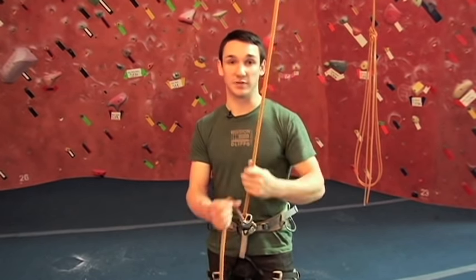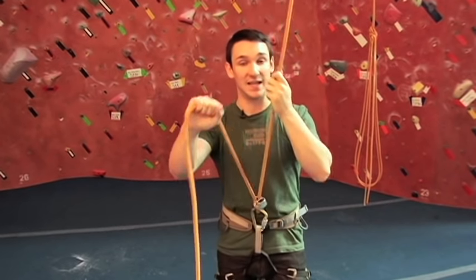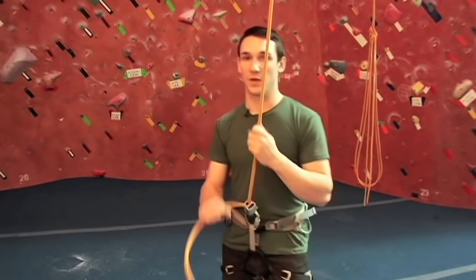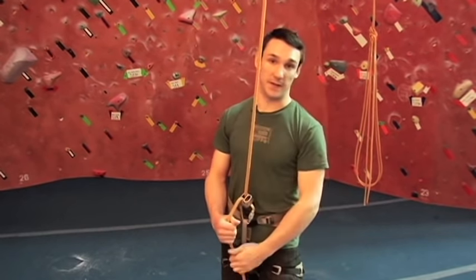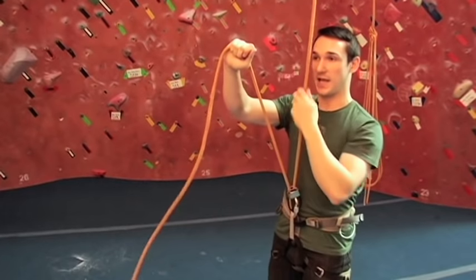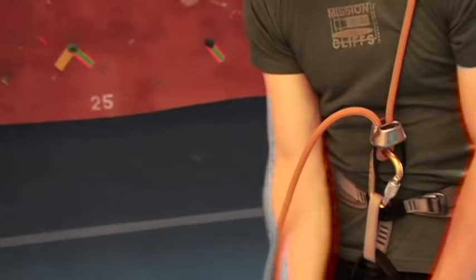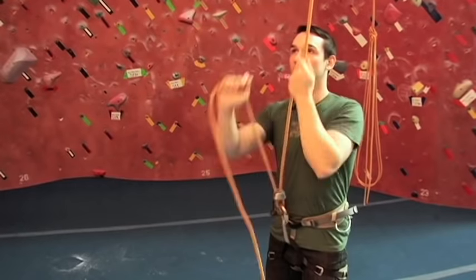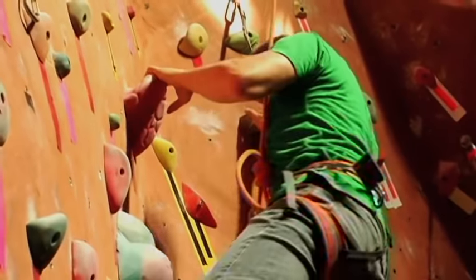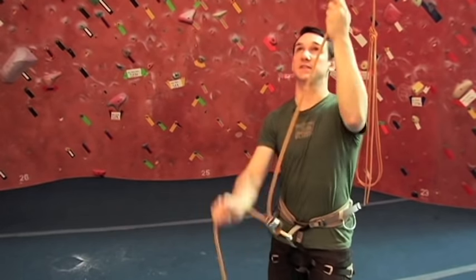As the climber is climbing up they're going to create slack. Our job as the belayer is to pull that rope tight again so if the climber falls they don't fall all the way back down to the ground. The moment the climber starts moving, pull the slack, lock, pinch below and slide up — pull, lock, slide. What I'm doing is pulling in the slack the moment he steps up: pull it, close the belay device, pinch and slide up.